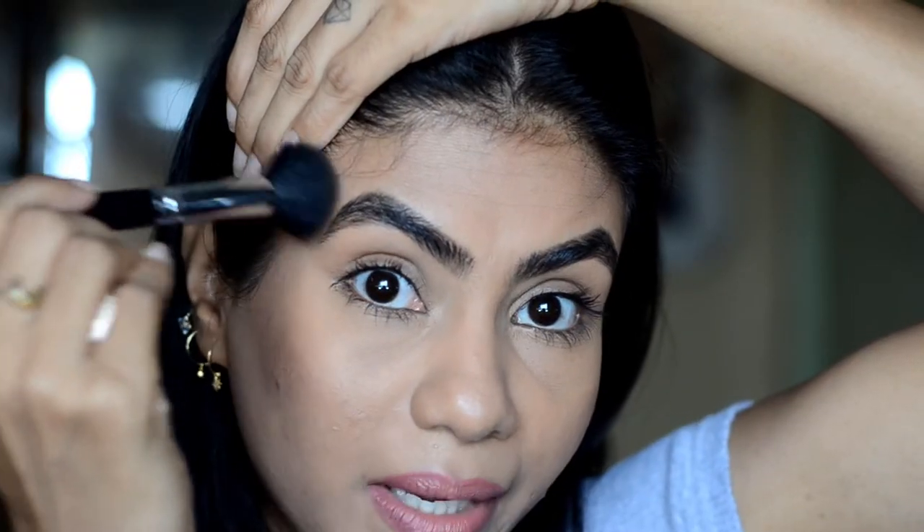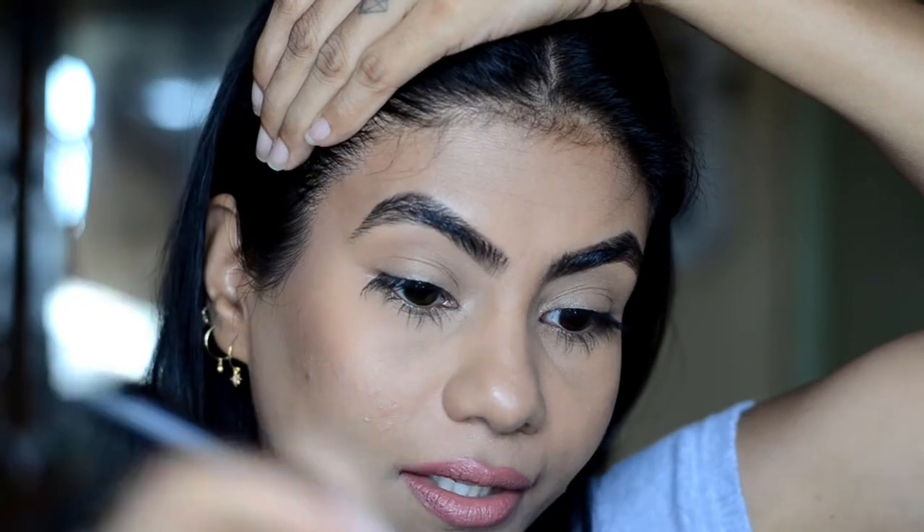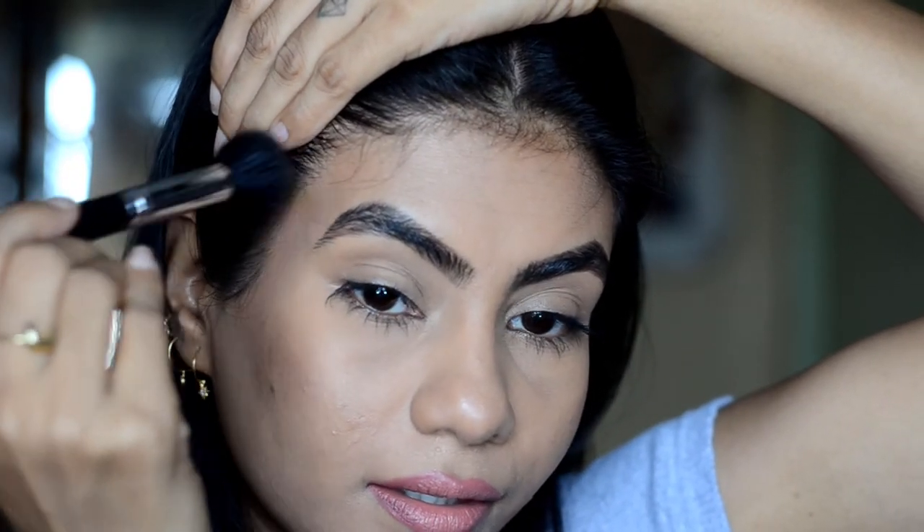Now continue contouring in the temples. You will see that the shape of the cheekbone is enhanced. Take the same contour and use it on the jawline — the shadow will come from the jawline and minimize the double chin. If your forehead is very big, you can also contour your forehead. I usually don't do my forehead contour because my forehead is very small.